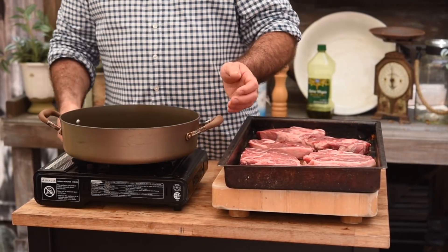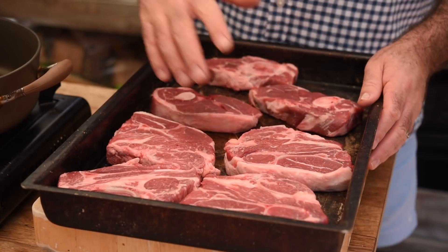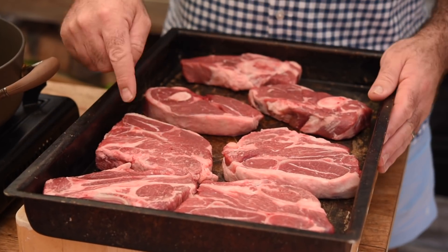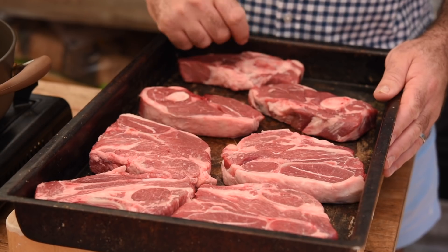To kick things off, let's get a large pan on a nice medium-high heat. The lamb shoulder steaks are packed with flavour — absolutely jam-packed — but they do have to be cooked nice and slow, so that's why we're going to seal them and then gently braise them.